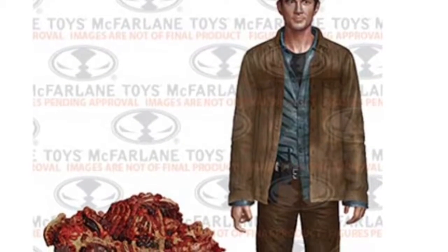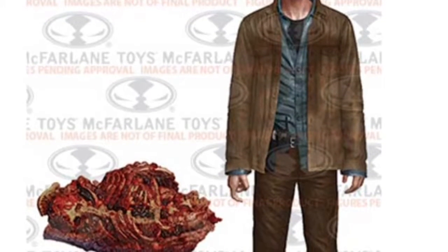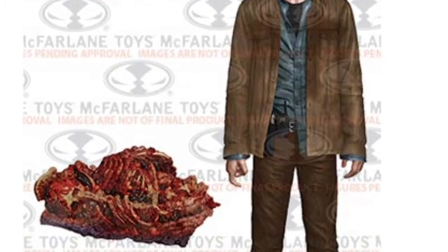Gareth — I really do like his attire, I do like the accessory he comes with as well. I'm really looking forward to all four of these figures.